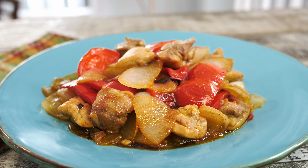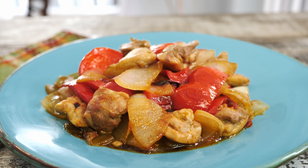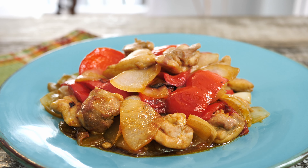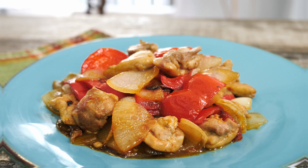Hello everyone and welcome back to my channel. Today in this quick video I'm gonna show you how to make a simple but incredibly delicious and healthy one-pan meal with Asian flavors that will guarantee to make you fall in love with it. So without further ado let's get started.